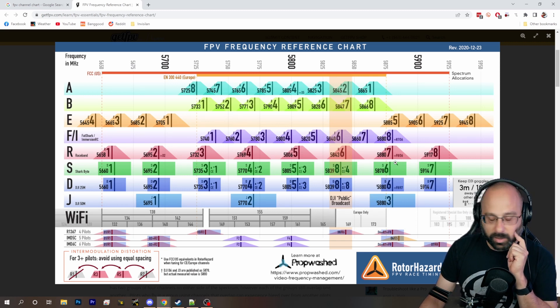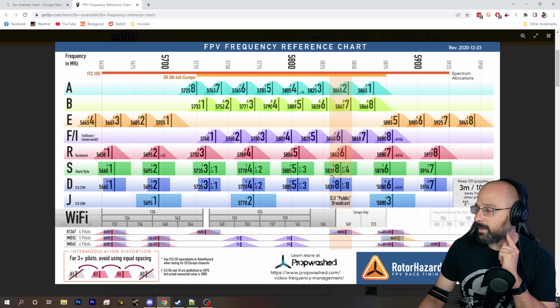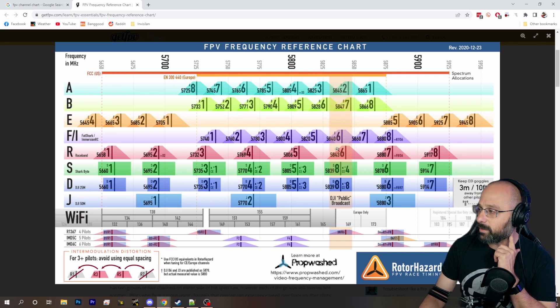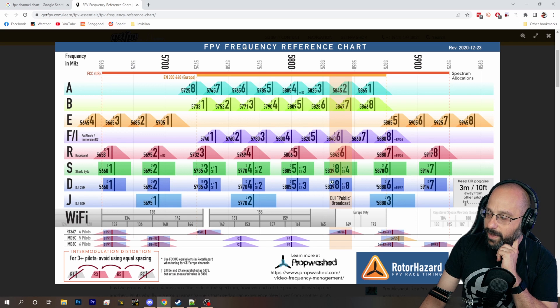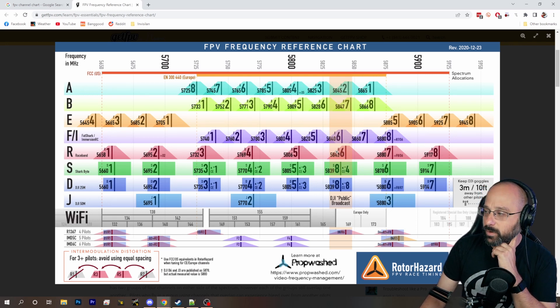One of the most important things you can do to be courteous to other people when you're flying as a DJI pilot is don't be on their channel. If you're flying with analog pilots, a common thing is they avoid race band 6, because your goggles will always power up on channel 8 and then go to whatever channel you're actually on. So analog pilots will typically just politely avoid race band 6. The easiest thing is for you to be on channel 7, and then they cluster down at the bottom end on 1, 3, and 5 — and there's minimal interference between you.